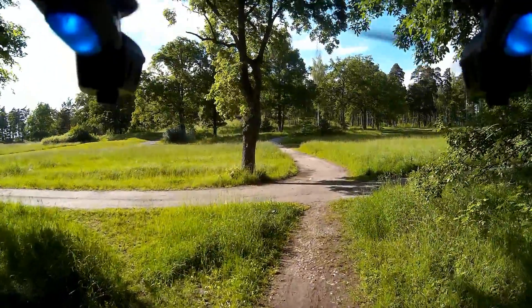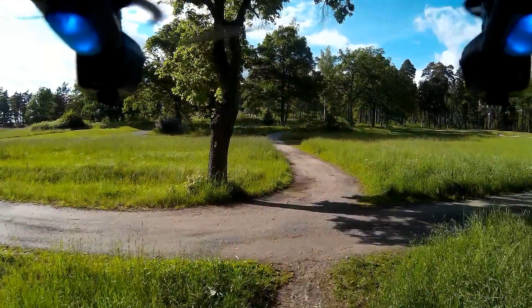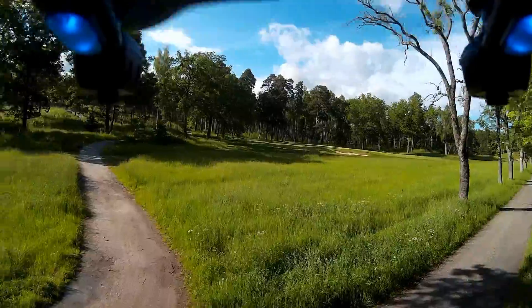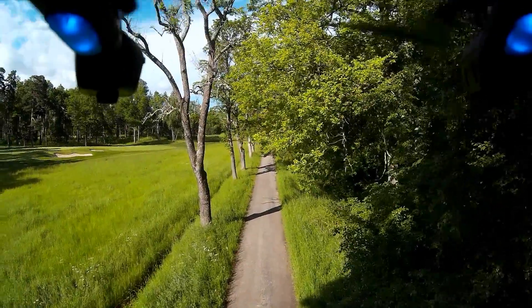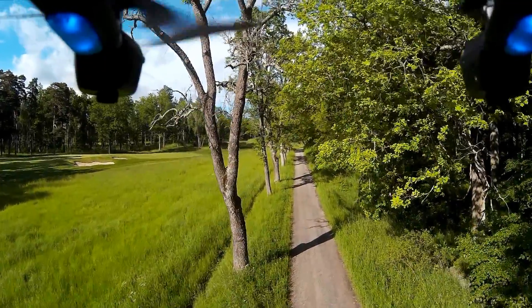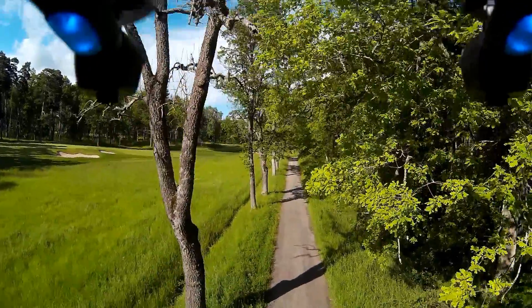Like all cameras I've used of this type, this has some problem finding an appropriate brightness level when there is a lot of contrast in the frame, like toward the beginning of this clip. It was not dark under the trees by any means, but the contrasting brightness of the surrounding fields made the camera misadjust somewhat. Later I noticed the camera has a WDR — Wide Dynamic Range — setting, which could potentially remedy this, but I've yet to test it.